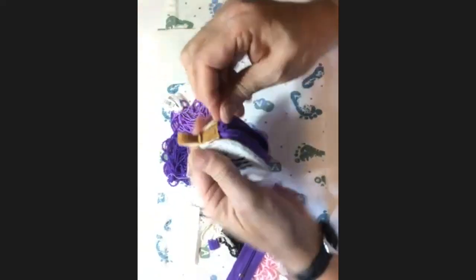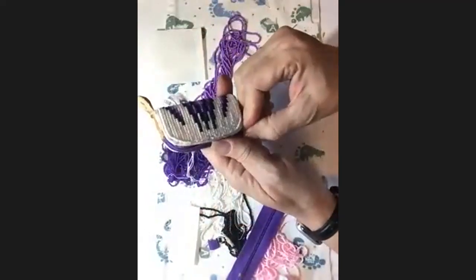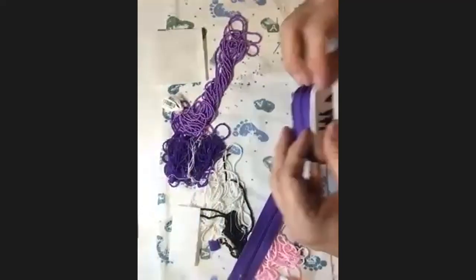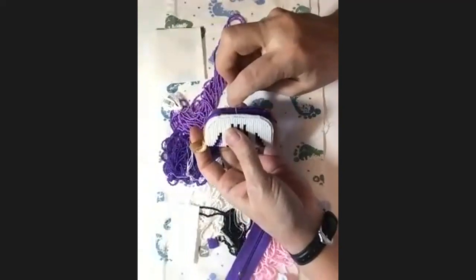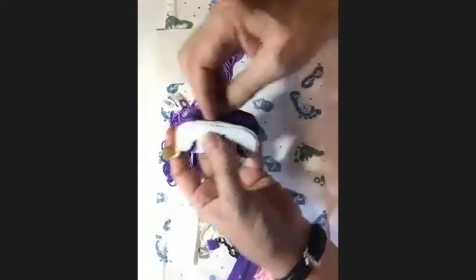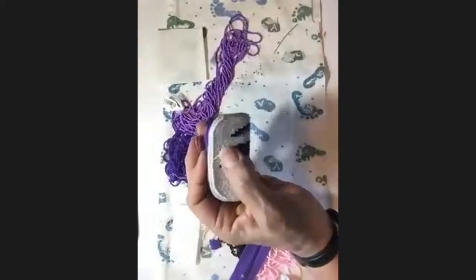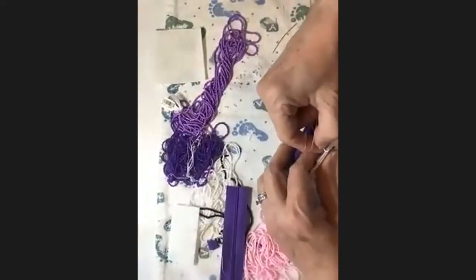Once that's done you have it all assembled. Make sure your zipper is opening and closing easily and it all looks good. Once it's all assembled you're ready to put the edging on. When you start your edging, start in the middle on the top and get as close as you can to the outline of the beadwork. This is another good reason to outline your piece so that you have that foundation.